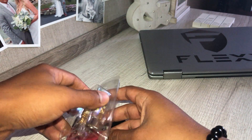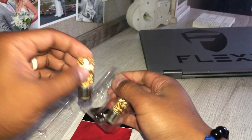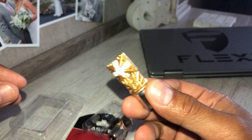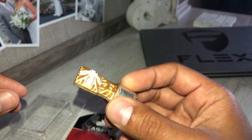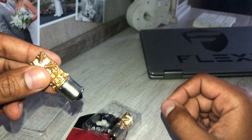And check these out — each bulb has 10 total LEDs. That's going to shine a lot of light. So let's get these installed.